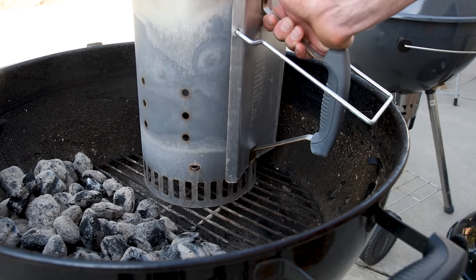Another good option is to put the charcoal chimney in your kettle. Just don't do it at the grill grate level — put it down on the charcoal grate level, because a lot of times there's ash left and you don't want that to get into your food.